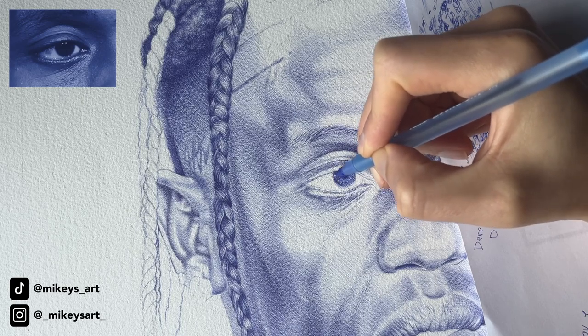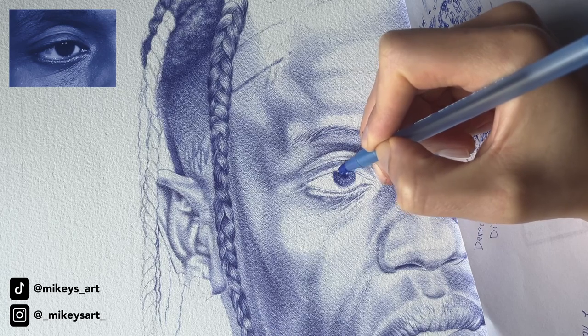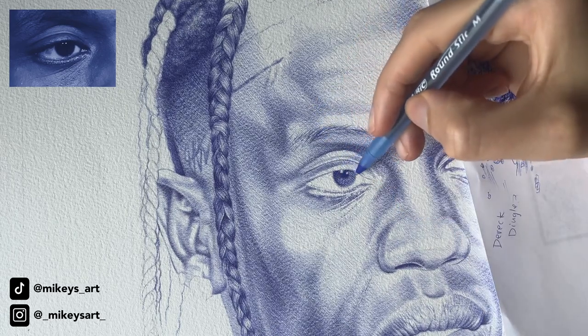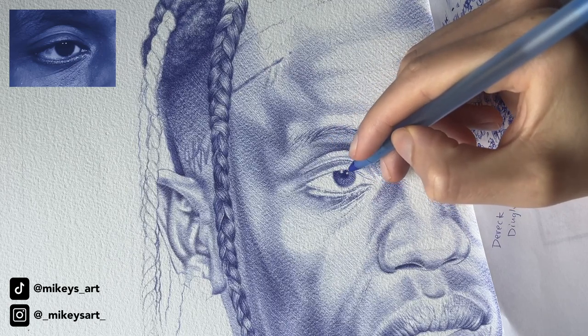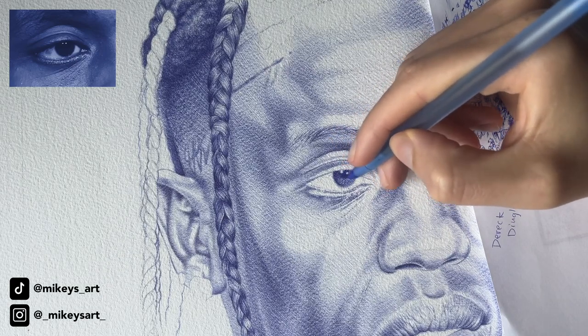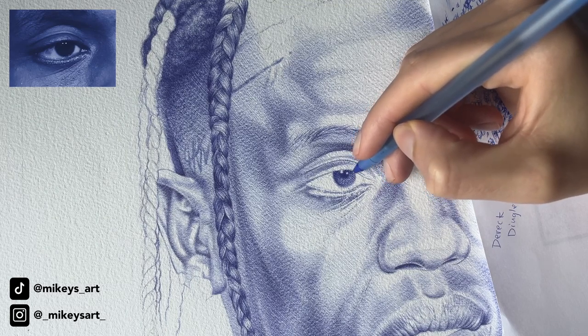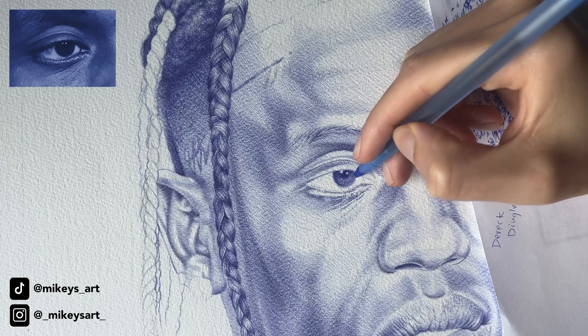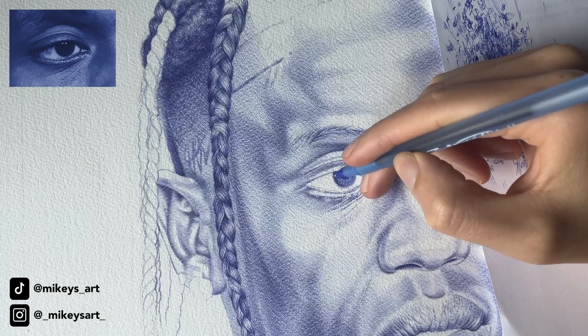Drawing in general has taught me so much patience, and I use patience in my everyday life now because of all the things I've been through with drawing portraits — there are life lessons in everything. Now this area right here needs to be dark as well. I kept it light because I wasn't too sure how dark I wanted it, but now I definitely need to darken this area. Let's implement more of a hatching technique.